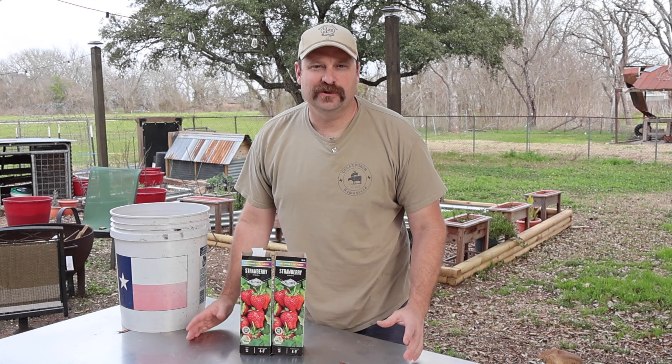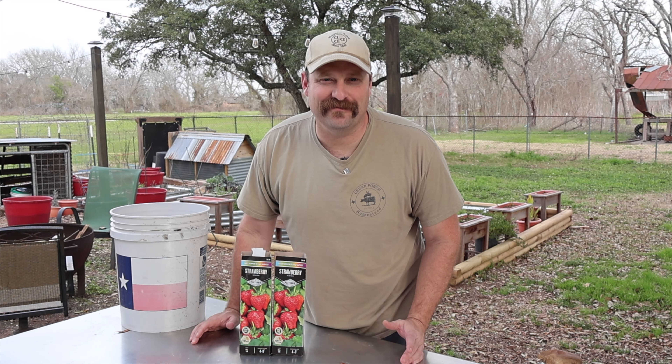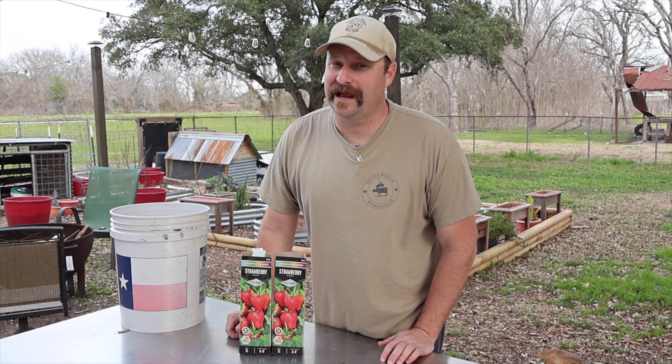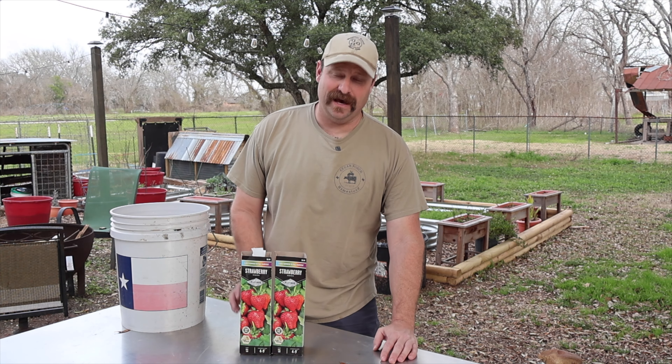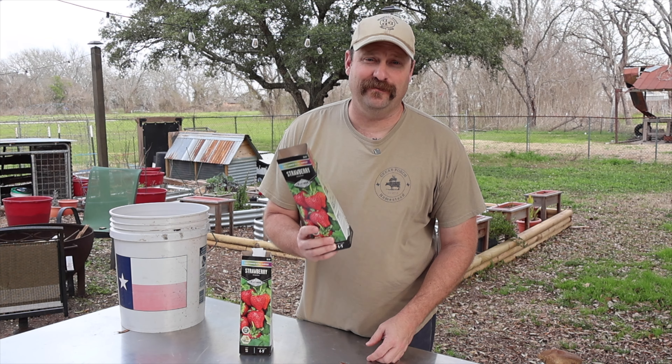There's a little hack that we've found that really helps these bare root strawberries flourish and grow really quickly. But before I get to that, I want to tell you how I've messed up in the past. I have gone to the box stores because they are more than happy to sell you bare root strawberries, but what I have not looked at is what growing zone these strawberries are for.